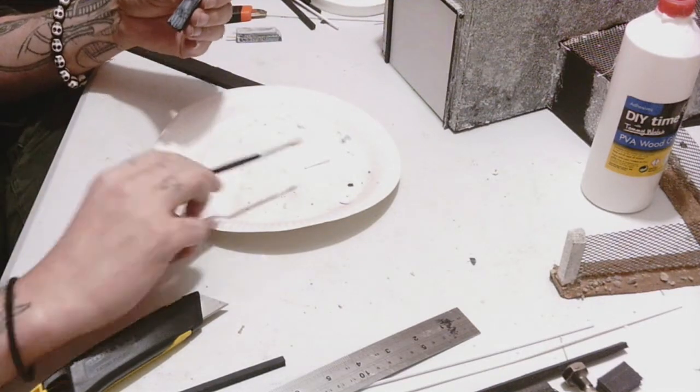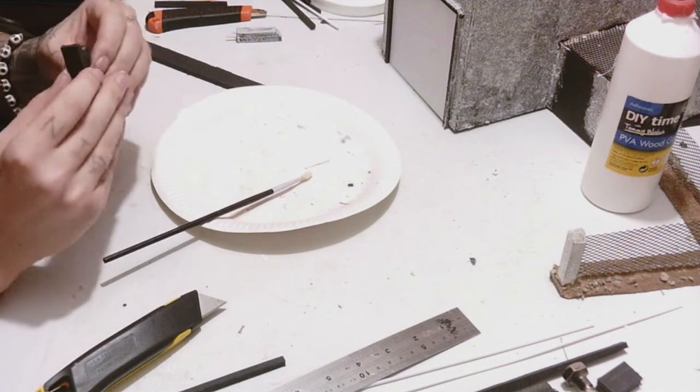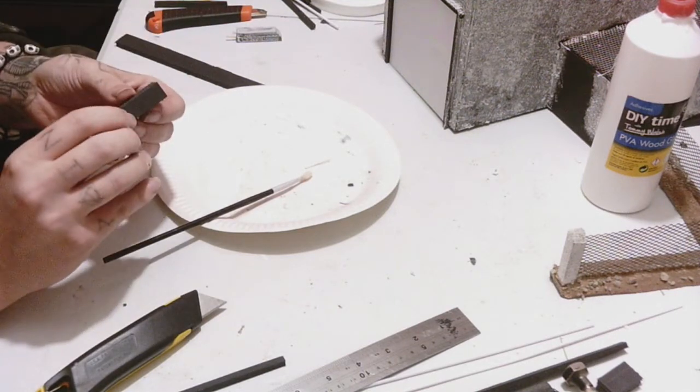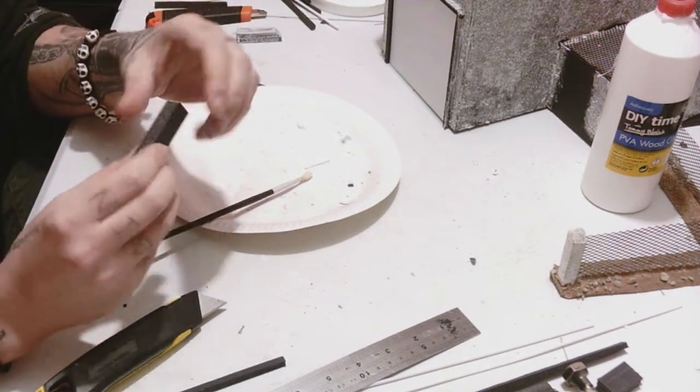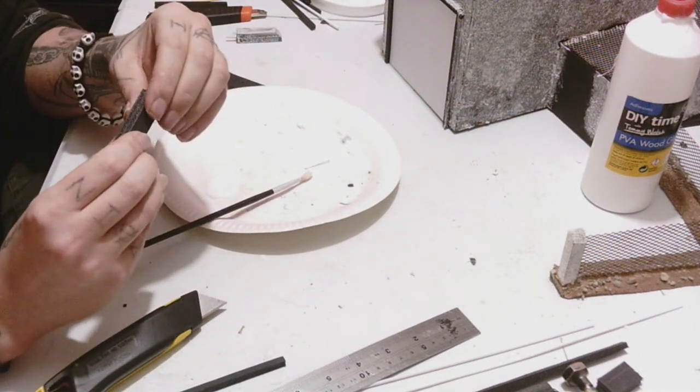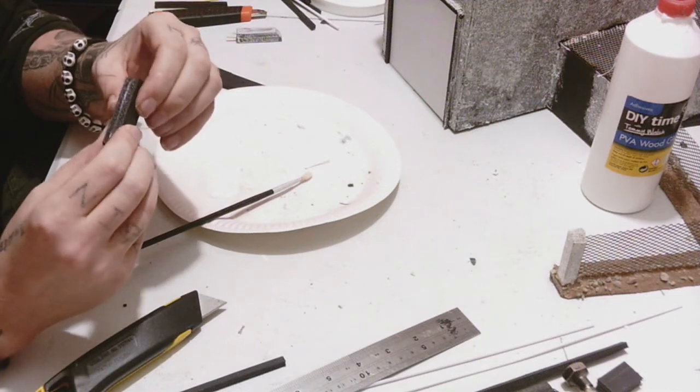You don't really want to be working with them while they're still setting as they'll still come apart. You don't even have to be too careful about the edges being sharp because we're going to fix that up in a minute — just make sure they're bonded nice and tight before you put them down to dry. Make all three of these; you can make a whole batch at once, it doesn't take very long.